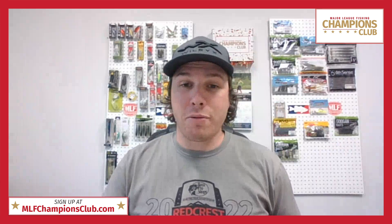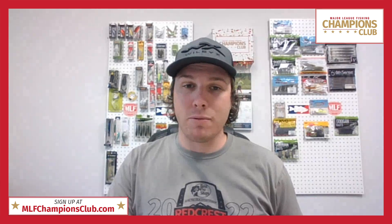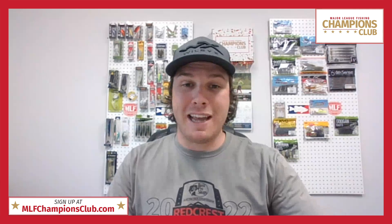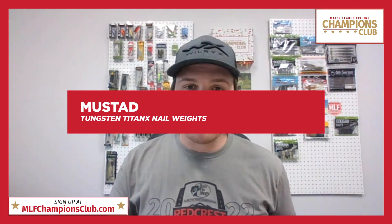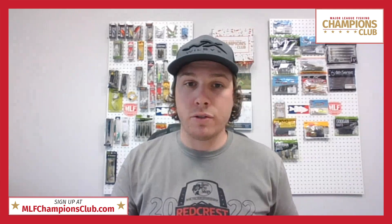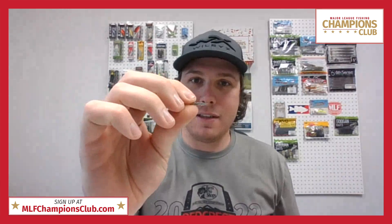Go check them out at precisionsonar.com and get them fast because they are flying out the door. Those are your three April discounts. Now let's hop into the seven different April baits — it's a pretty stout lineup. Before we get to the pros, I want to quickly talk about the Mustad Tungsten Titan X nail weights we're sending. We've got two different Senkos and finesse worms coming in this month's box, and what better tool to use with those baits than a little tungsten nail weight.